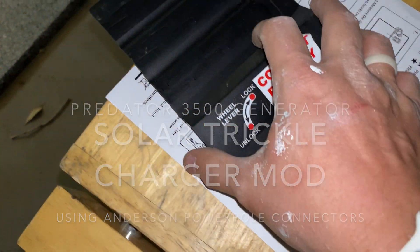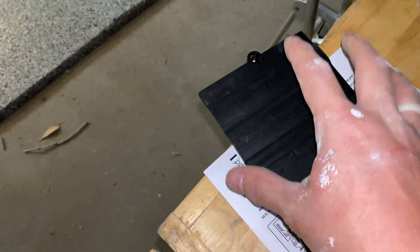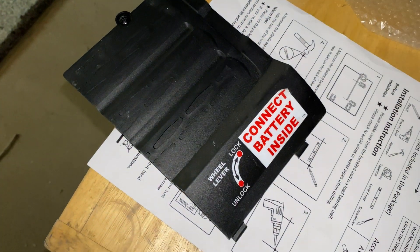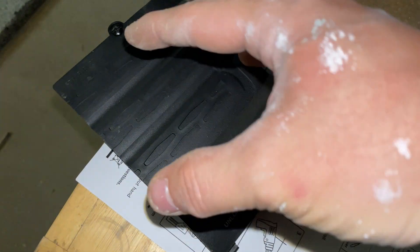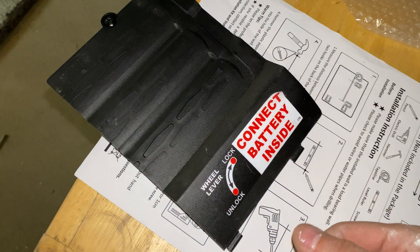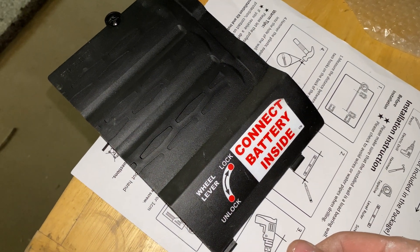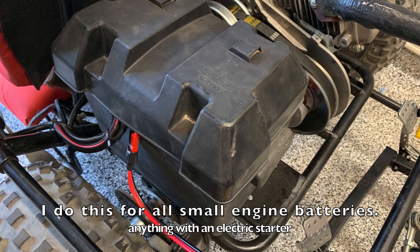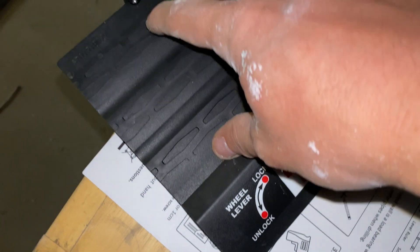Another night putting holes in stuff. This is the Predator 3500 again. It really annoys me that I have to take the battery cover off to hook up a trickle charger. I just like to connect my trickle charger directly to the battery instead of trying to figure out how else to connect it through all the various ports. Maybe you can connect it through the 12-volt output — I'm not really sure. Anyway, I'm just going to put a little tiny hole here.